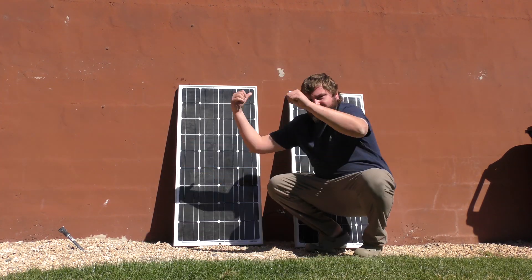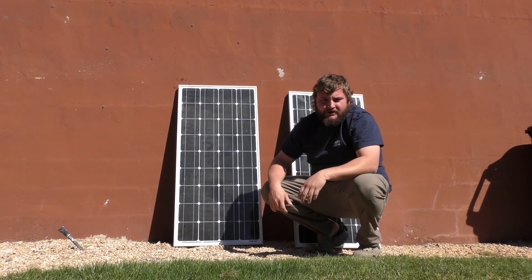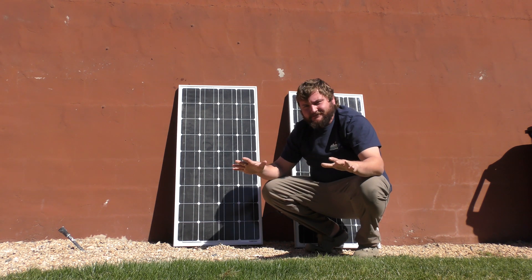What's up everyone? Today we're testing out some Sun Gold 100 watt solar panels. Love doing me some solar tests. So let's dive in.